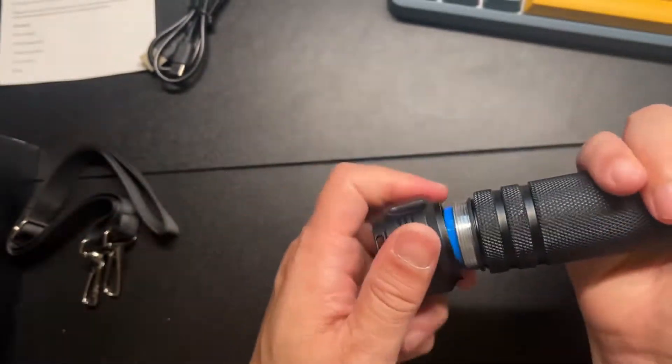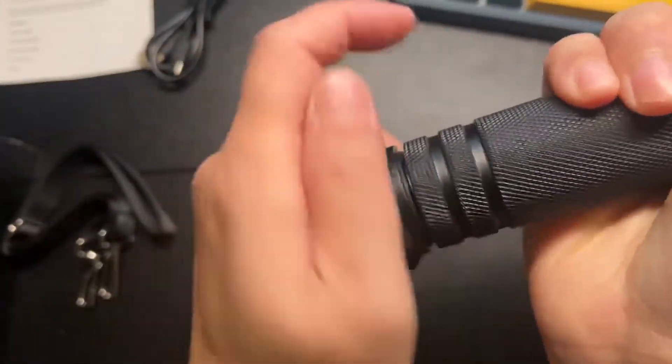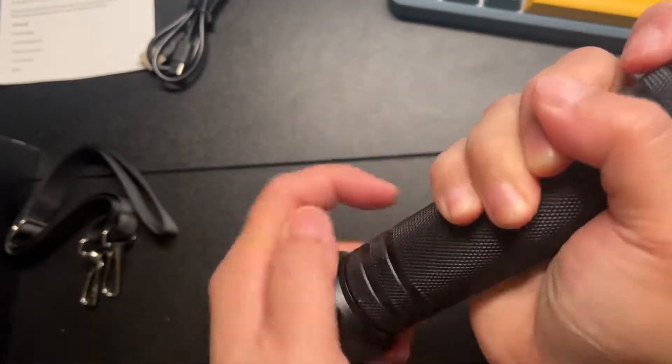Close it — it's going to be a nice tight fit. Make sure you don't cross your threads. Just apply nice even pressure and it'll close very nicely and easily.